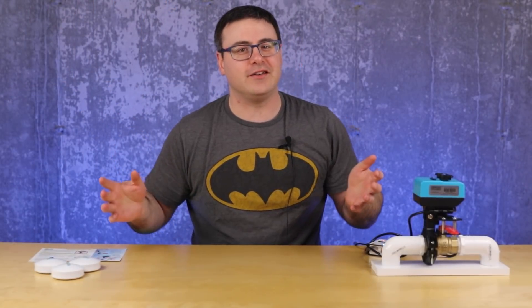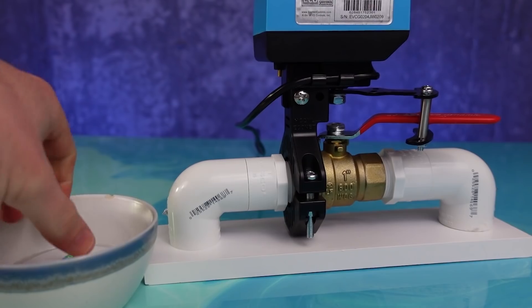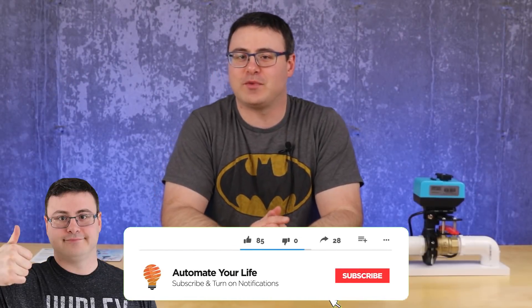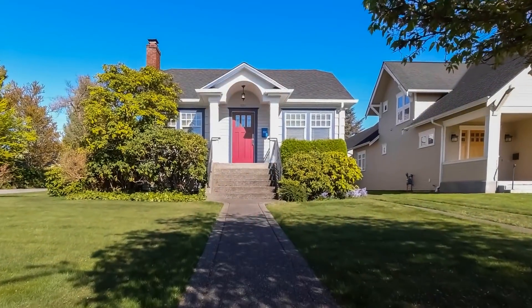This is one of the situations where we can use smart home technology to save ourselves a ton of time and a ton of money, and today I'm excited to show you something in one neat little package. Hello Automators, I'm Brian from Automate Your Life, and today I'm going to take the frustration out of automation and a little bit out of home ownership.